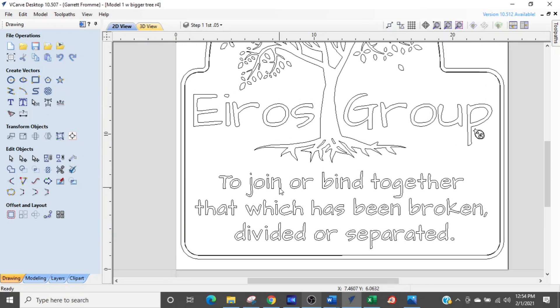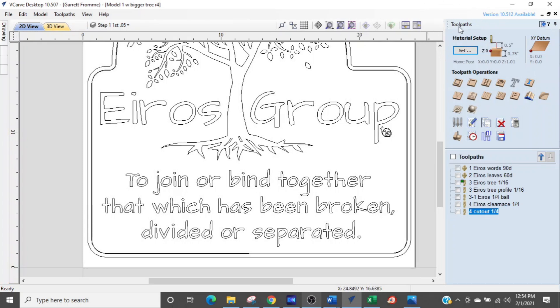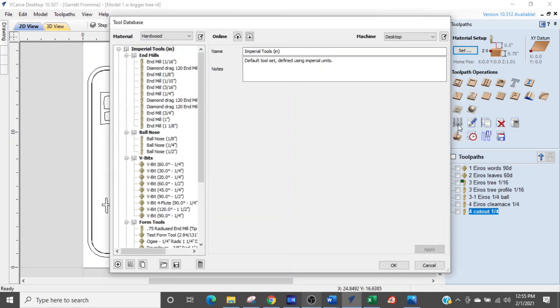Currently we are in the design area and your screen is going to look somewhat like this — depending on the variant you have it may look different. First thing you want to do is go over to the toolpaths area by clicking the little arrow button that points to the right. Now we are in the toolpaths area. Again yours may look a little bit different depending on the variant, but right there is your database for your router bits. Click that button and you'll open up your router bit library. By the time you're done with this video you're going to know more than virtually every Vectric VCarve user out there — congratulations.